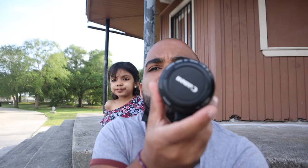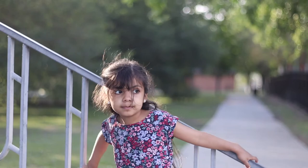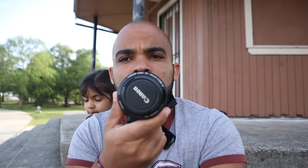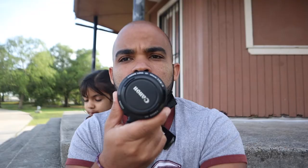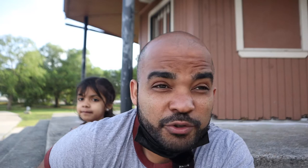This is the Canon 50mm f/1.8 — the nifty 50 — one of the most famous lenses ever. This is version 2, and I have it with an adapter. It's probably the most famous lens ever — $125 — and you get great sharpness. On this body it becomes an 85mm equivalent. I'll be showing you some examples.